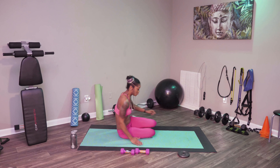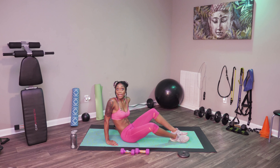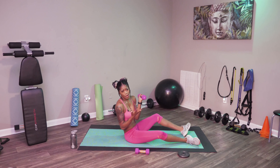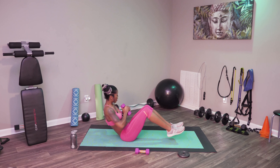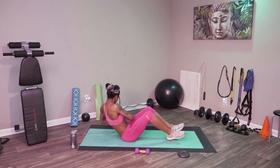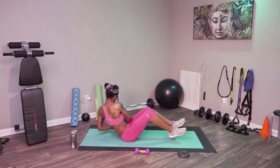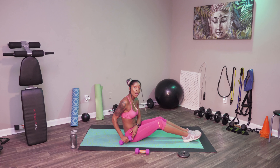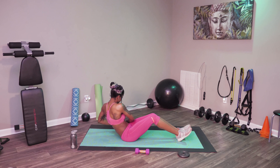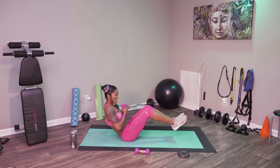We're going to sit on our booties and do some Russian twists, but we're going to jazz it up and add some weight. Go ahead and get your water bottle, your shoe, your weight — whatever you want. Put your legs up and go ahead and touch side to side, just like this. Nice and controlled, hard core — 15 seconds. Modified: if you can't do that, go ahead and put your feet down, but stay at this angle, contracting that core and twisting side to side. A few more, and stop.